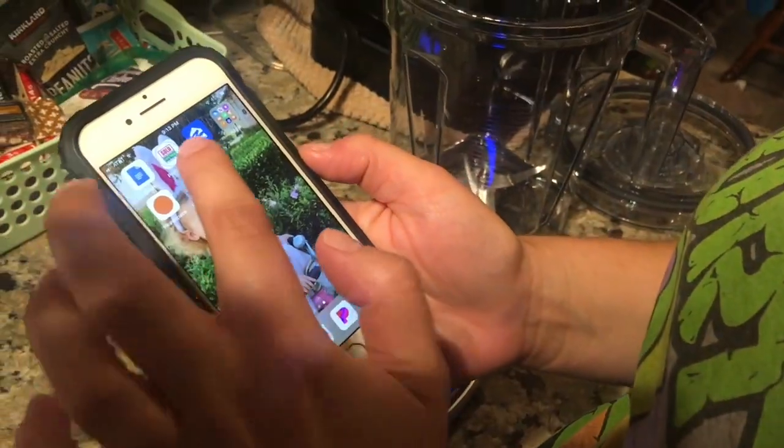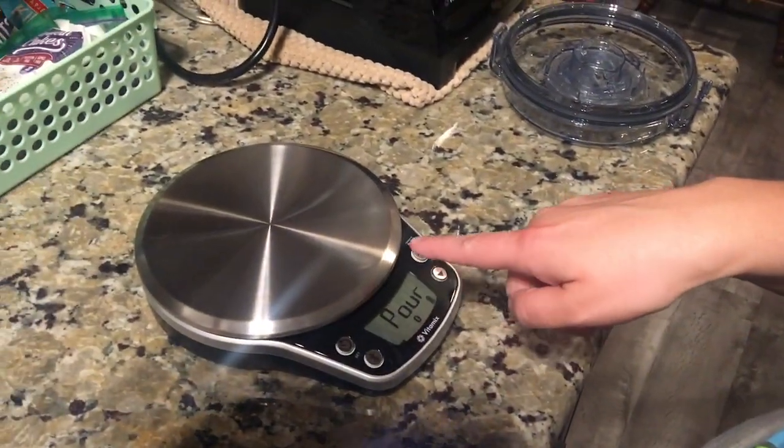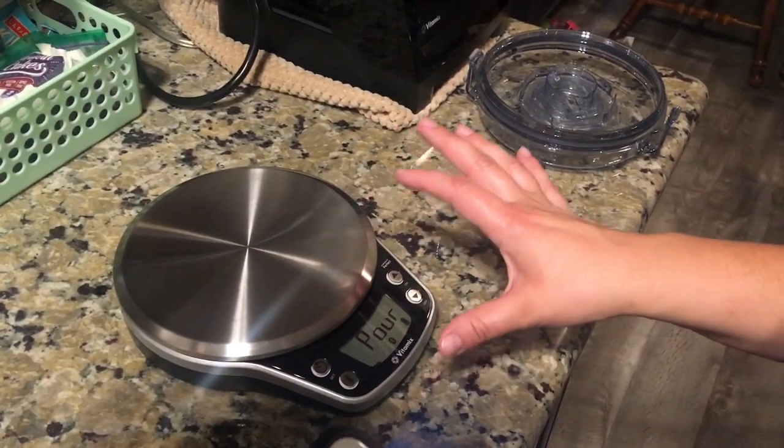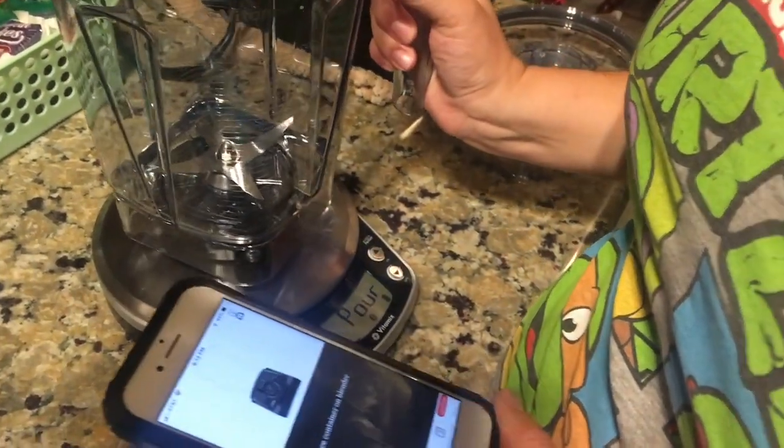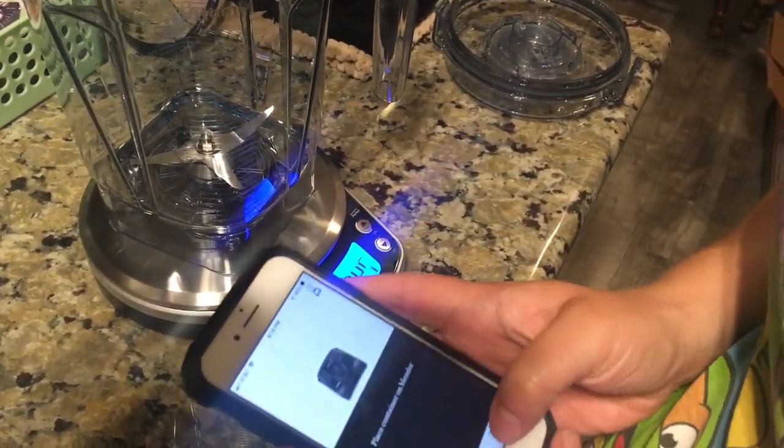What makes this blender so awesome is that it is Bluetooth connected. I also bought the scale because I could not resist. This is the Vitamix app — you connect your blender, and when it says 'pour,' that means your Bluetooth scale is connected. You put your blender on the scale and it's calibrated to work with the container. Then you pick your recipe — it's like the recipe book they include, but now in digital form. What is about to happen is going to blow your mind.